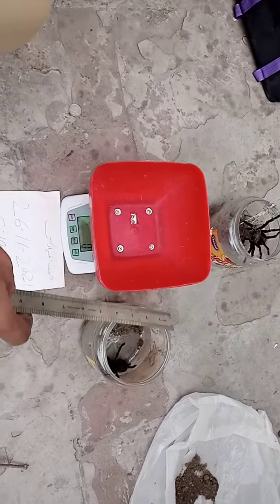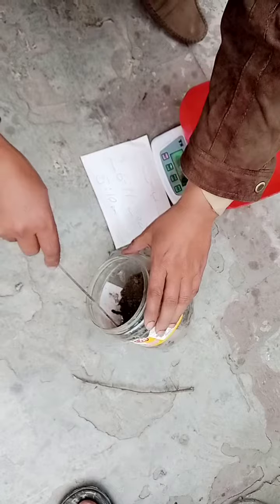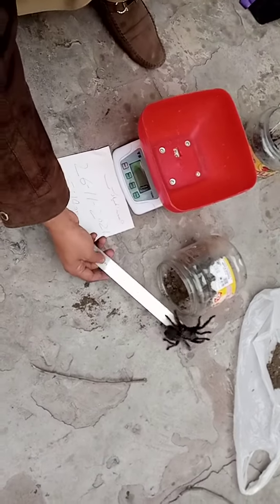We need to move on to the table. I'll show you something — I'll show you a length.